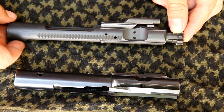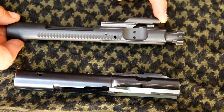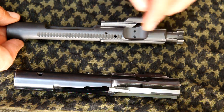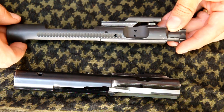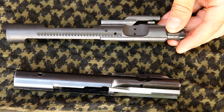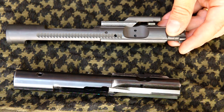One thing you'll notice with the typical gas-operated AR is that the gas is actually entering into this gas key, entering into the chamber inside the bolt carrier, and that's what pushes the bolt forward and causes the movement of the bolt in the action. So with a typical AR-15 — as long as it's not a gas piston setup — you're going to notice that the bolt carrier gets extremely dirty.